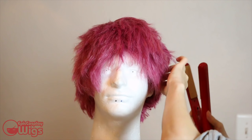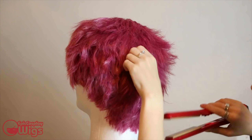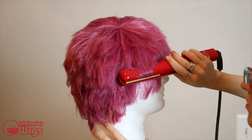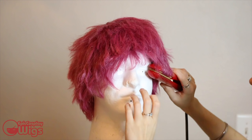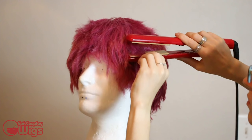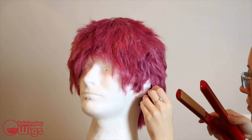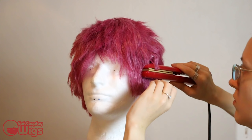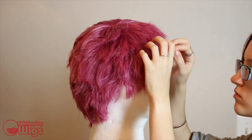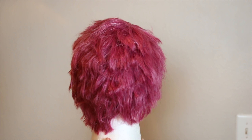Go back into shaping any spiky stray hairs with a flat iron. Finish any last minute styling. Then you're done!